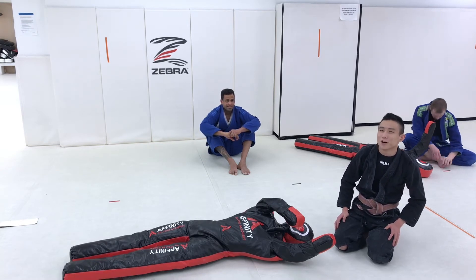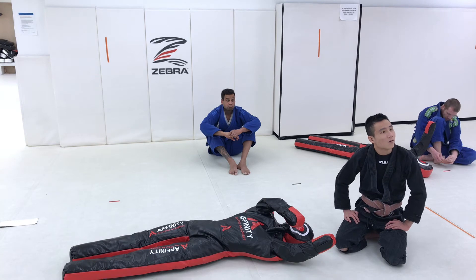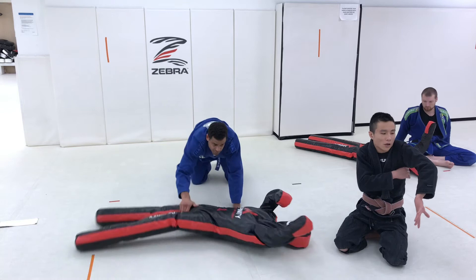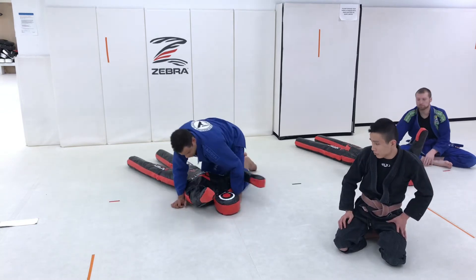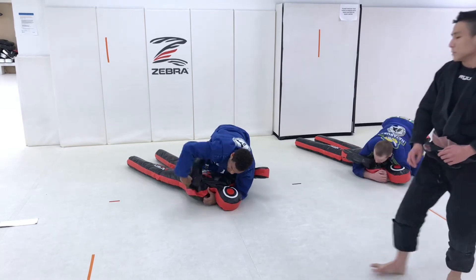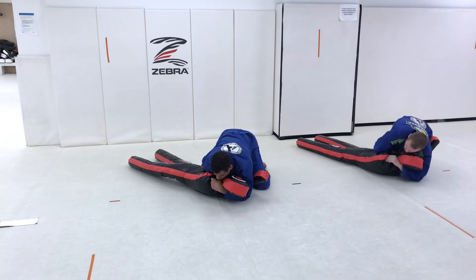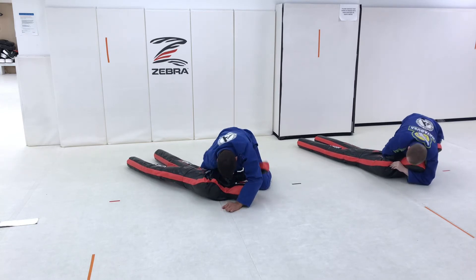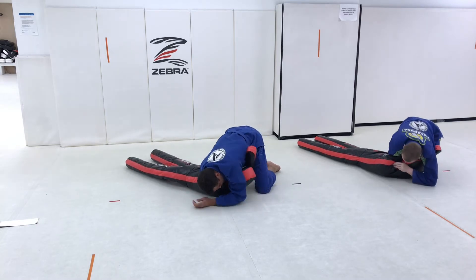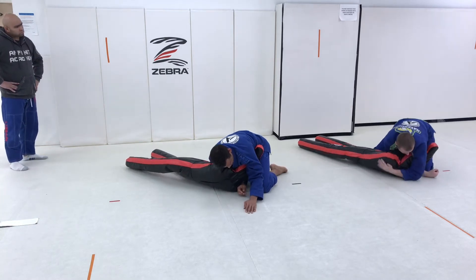Any questions? No? Alright, give that a try guys. Start with your dummy's arm underneath your armpit like you've given up an underhook. Now walk that hand all the way around behind, back to the side of your partner's body. Pinch that elbow nice and tight and drag your dummy onto its side facing you. Walk that hand all the way through, feed your figure four.